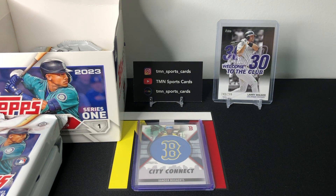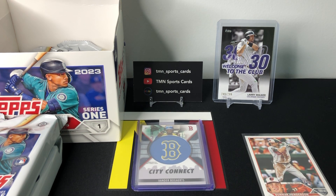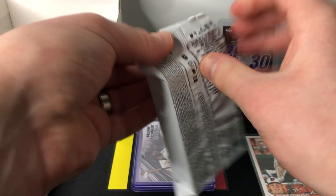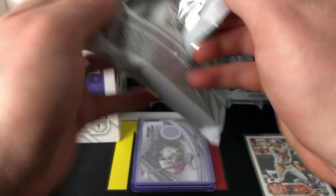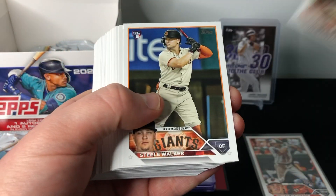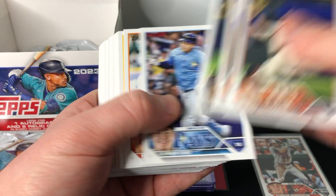Two packs down, two hits out of the way — very nice. Probably not the biggest hits in the world, but you are guaranteed two relics in each box, so it's nice to at least get your guaranteed relics. We've got the two top Orioles rookies, two hits, and a numbered card — very nice. Let's get into pack number three. Might go three for three on hits — that'd be very interesting.